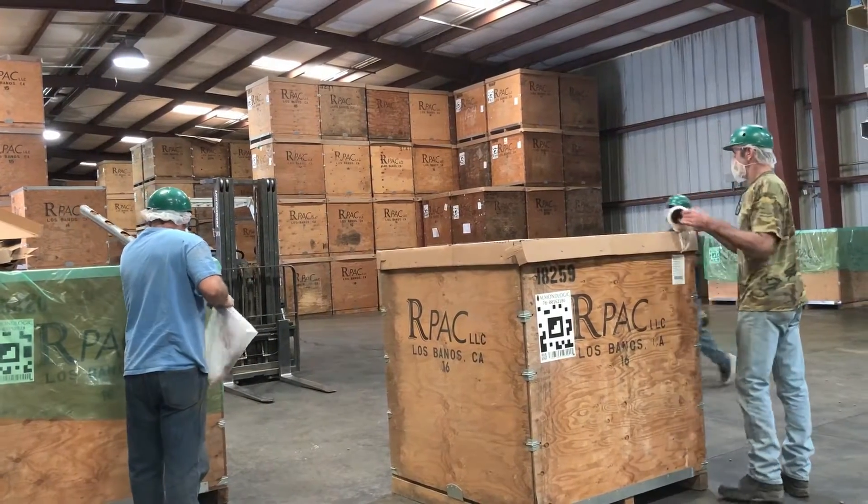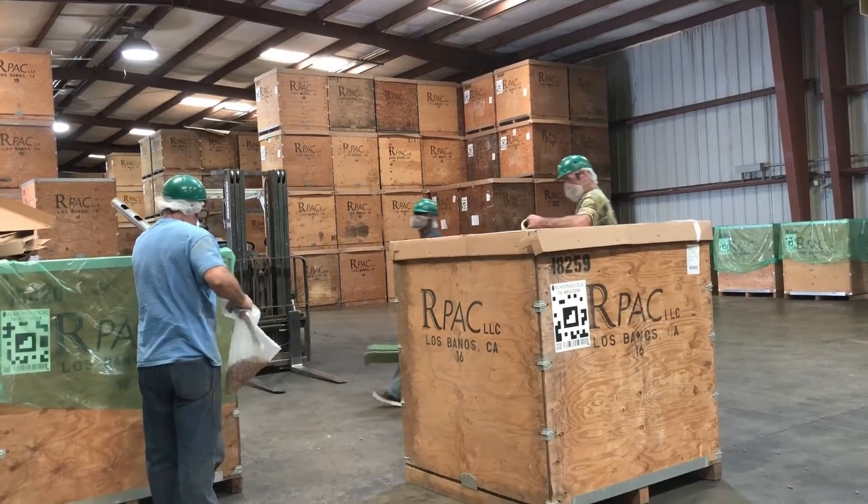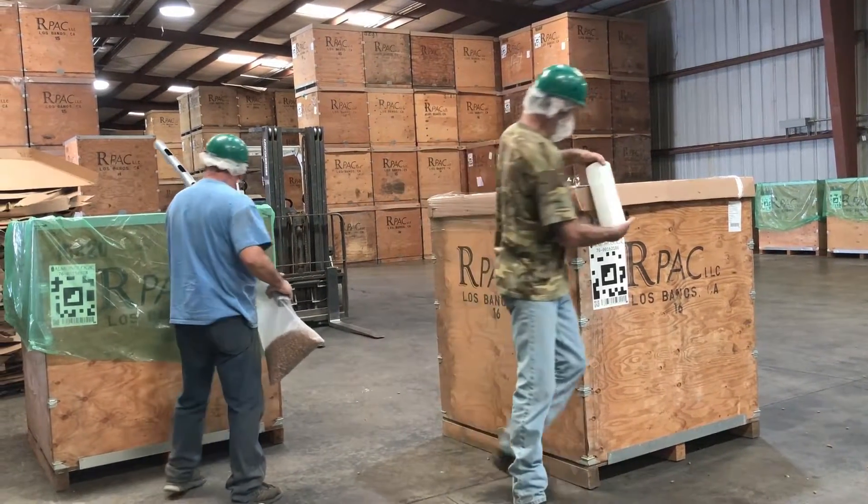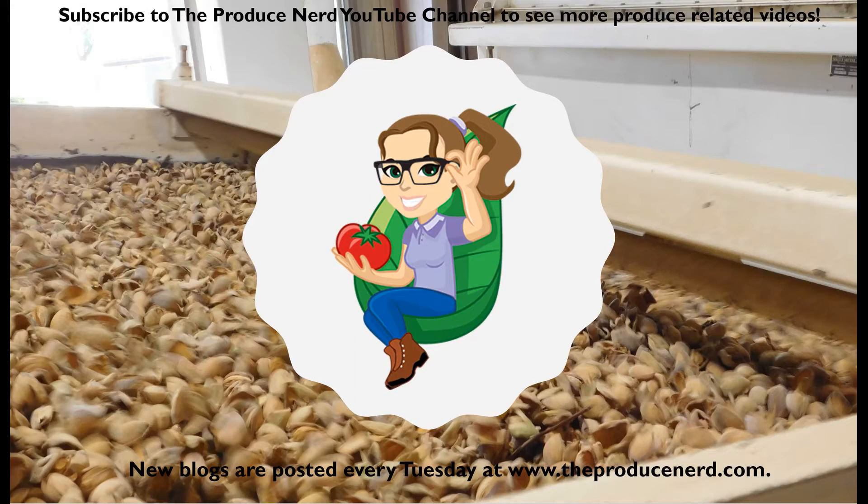The samples are then taken to the same quality control lab to do the final grading and sizing to determine how the nuts will be marketed and sold. Thank you for watching. Please subscribe to theproducenerd.com where a new blog will be posted every Tuesday.